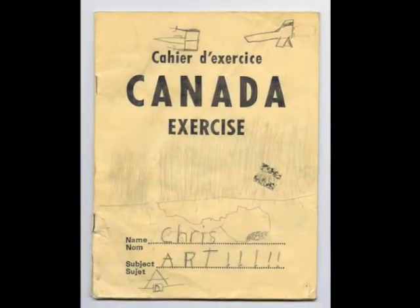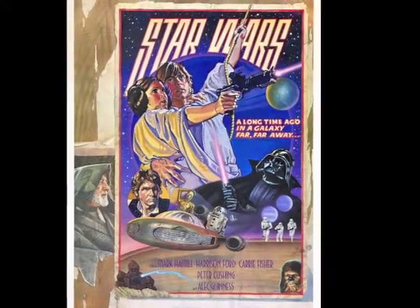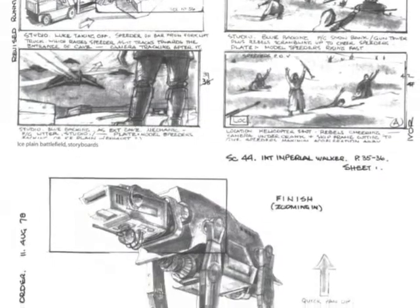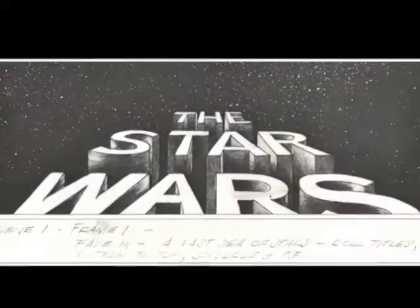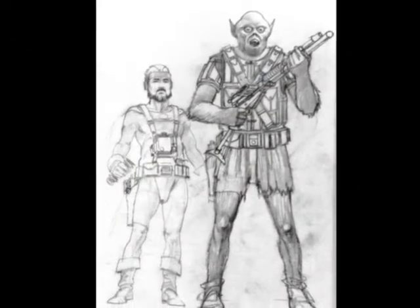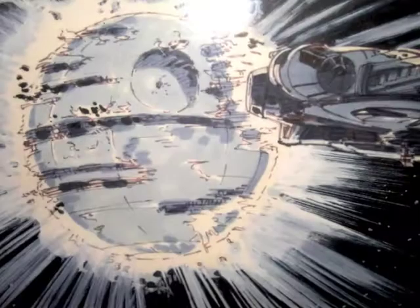I feel that drawing is an appropriate way to pay homage to the Star Wars trilogy since the pre-production phase of the movies relied heavily on hand-drawn elements such as storyboards, concept art, and costume design. The cinematic spectacle that is Star Wars would have never happened without the work of dozens of dedicated artists creating thousands of incredible drawings in advance with only paper and pencil.